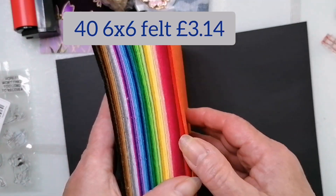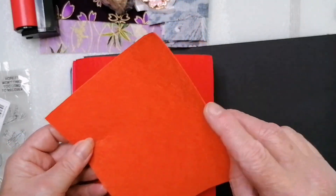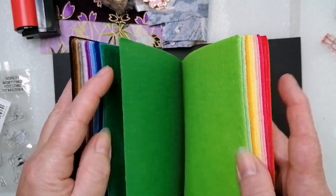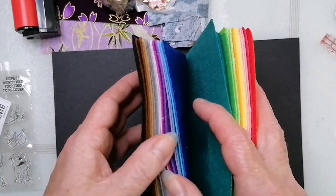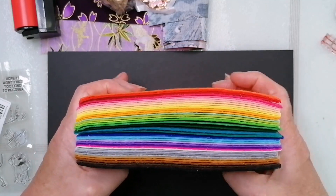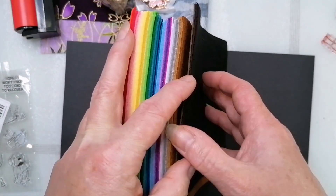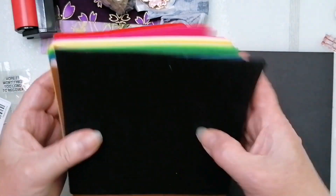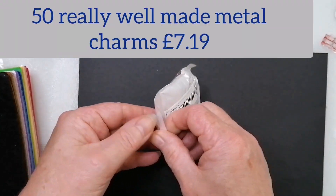I've ordered some felt squares — stiff felt squares. A lot of people don't like this stiff felt, but I do, because it's incredibly useful if you're making brooches or anything that needs a bit of stiffness behind it. They work really well for couching onto and such. They're only six by six but that's fine; they weren't expensive, and there's a whole rainbow mix.